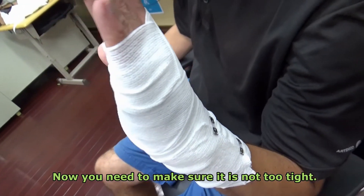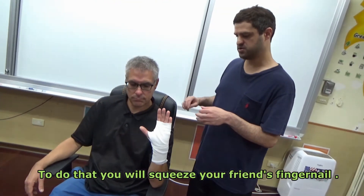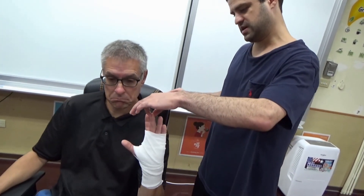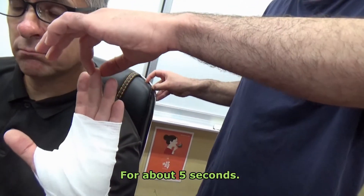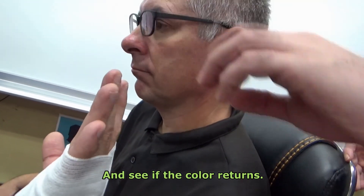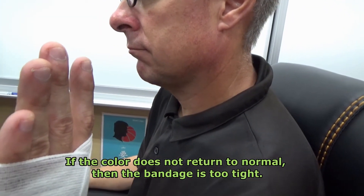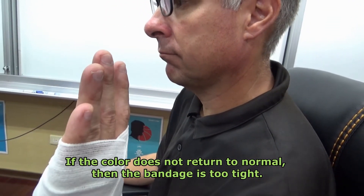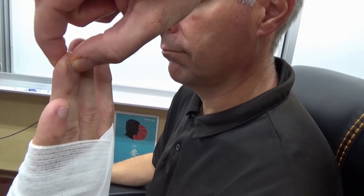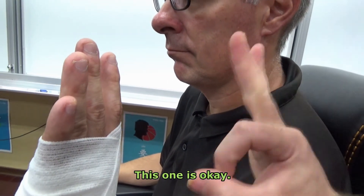Now you need to make sure it is not too tight. To do that, you will squeeze your friend's finger for about five seconds and see if the color returns. If the color does not return to normal then the bandage is too tight. Let's see again — squeeze, and the color is normal. This one is okay.